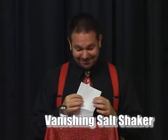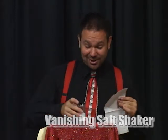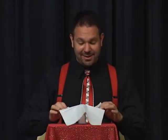Here's another magic trick I like to do at the dinner table. All I need is a coin, a salt shaker, and a napkin. I place the salt shaker on top of the coin, the napkin on top of the salt shaker, and then I make the coin vanish on three.